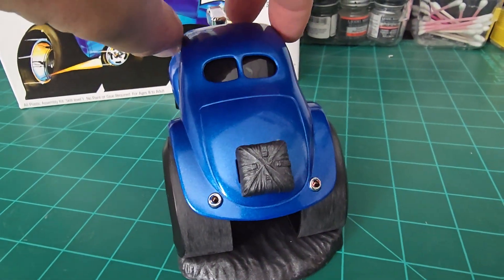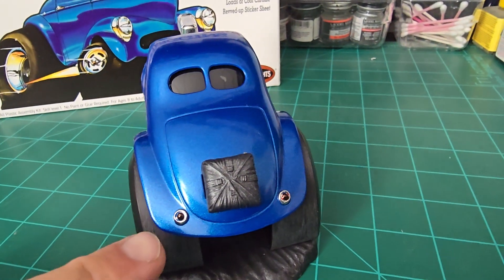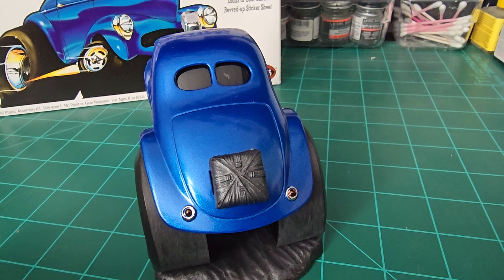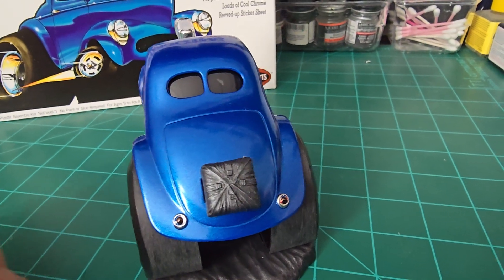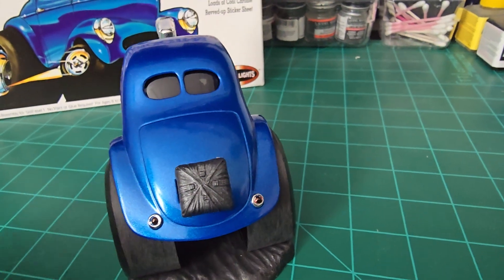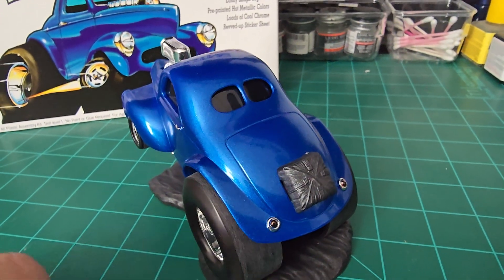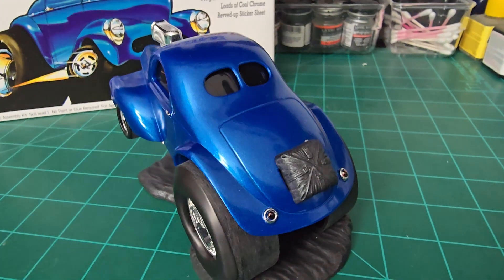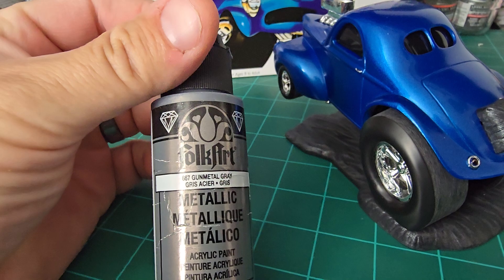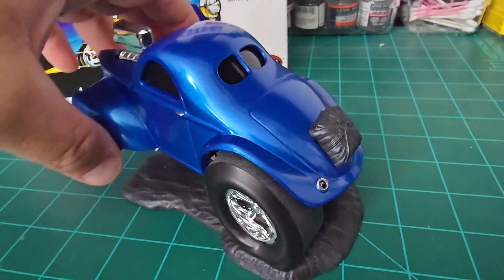On the grill and the headlights, got the taillights. I used the Tamiya clear red and it kind of turns like a purple, but still it looks pretty cool. The parachute — I used Folk Art gunmetal, dry brushed over the black plastic.